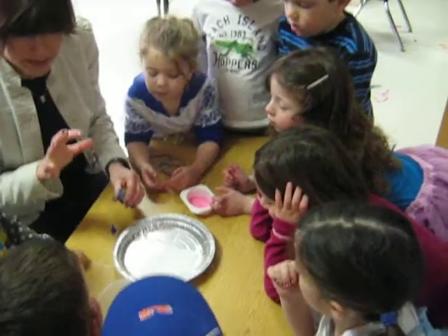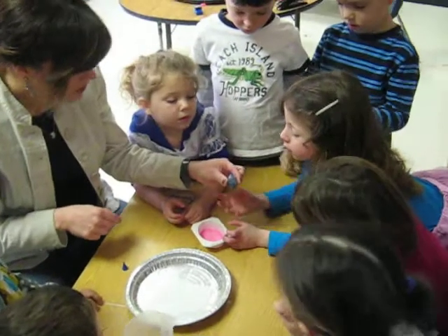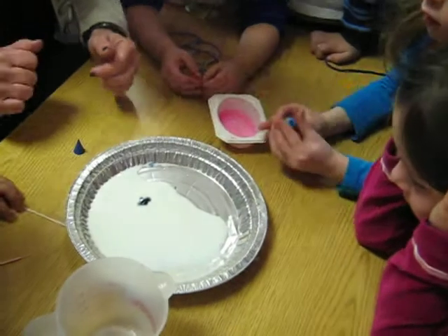I'm going to try it a couple of times. Everyone will try to get a little. It's hard to do. Pour a little bit of that in — just a little squeeze, just a tiny squeeze. Perfect. Let's stop.